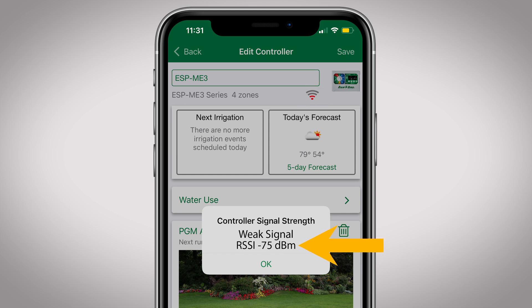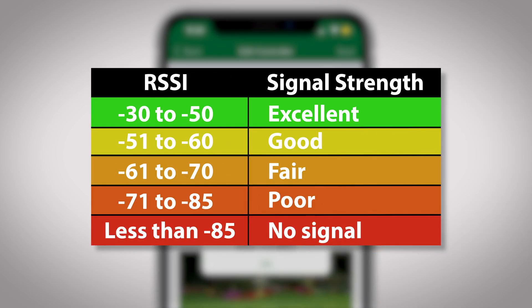You'll also see an RSSI number, which correlates to this chart. Ideally, you should be in the excellent to good range, or minus 30 to minus 60 RSSI.